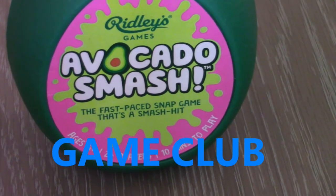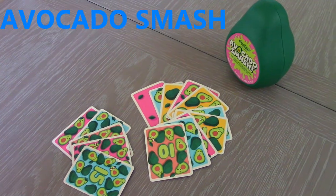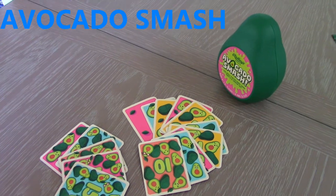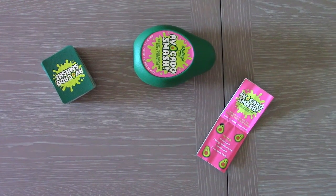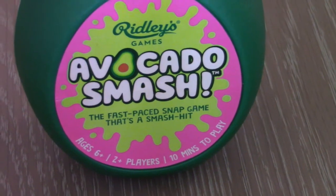Hello and welcome to Game Club. Today we are reviewing Avocado Smash, a game where avocados get smashed and no alcohol is in sight. It's for 2-4 players, ages 6 and up, though if you understand snap then you can play this, and produced by Ridley Games.